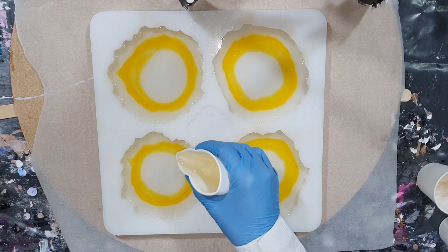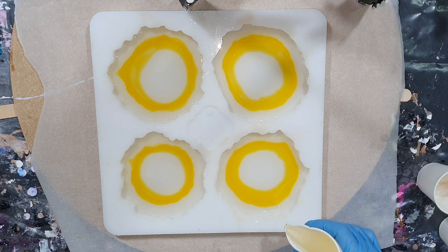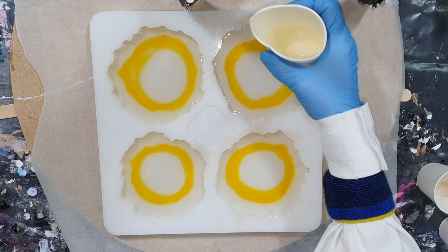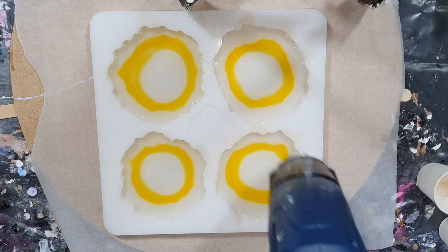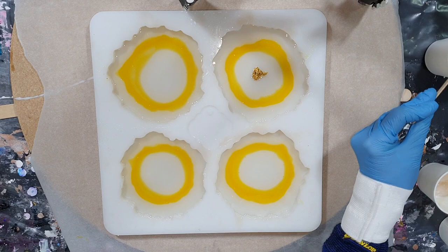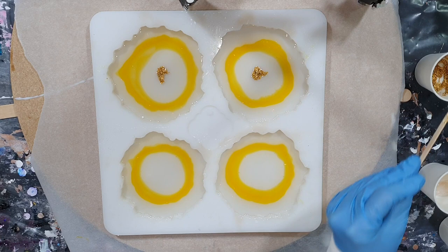I want to show you the difference between the black paste and the white powder, because I always say that white is a heavy color so it will sink to the bottom. The black reacts much differently than the white powder, but you can see that at the end of the video in the close-up. I'm using the heat gun to remove air bubbles — I'm not using a torch, because with a torch it's very hot and you risk your coasters sticking in the silicone mold. I'm using a mixture of gold leaf and fusion gold glass glitter, only a little bit in the middle.